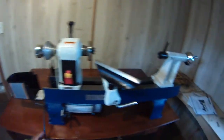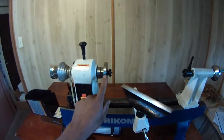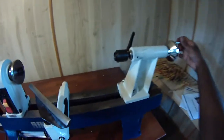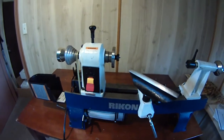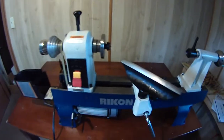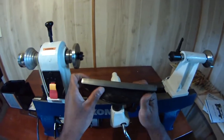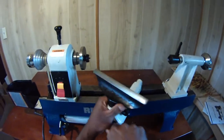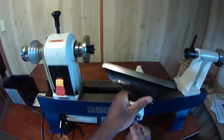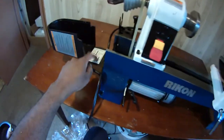All right guys, everything's set up. We got our tool stock on here, we can tighten that down a little. Got our tail stock, tool rest, and head stock here with the live center and all that. Let's give her a run. It's running! The cool thing I like about this is you can just position it whatever way you need. It's fairly quiet — just that little hum.